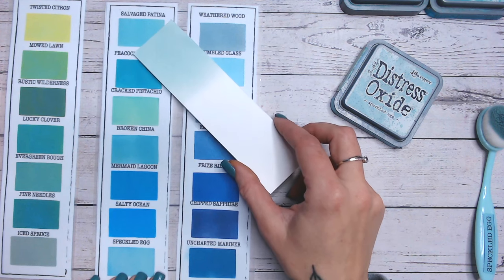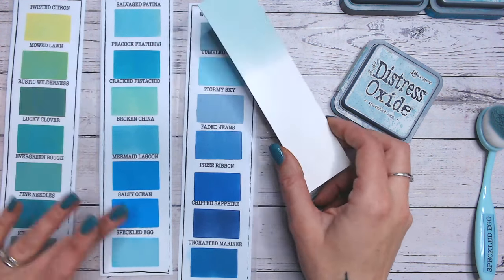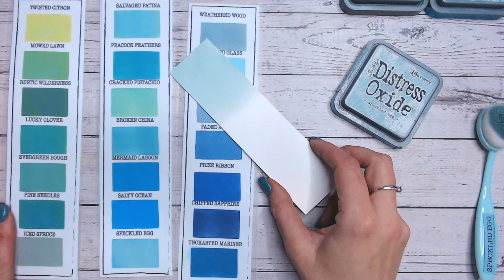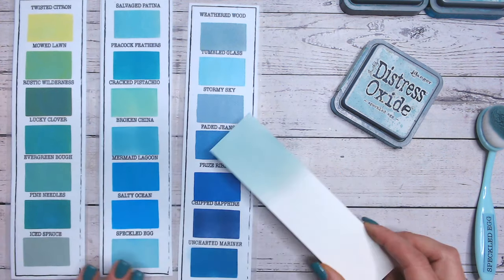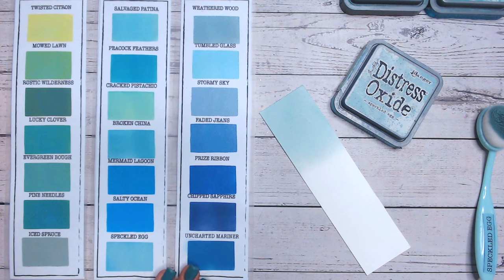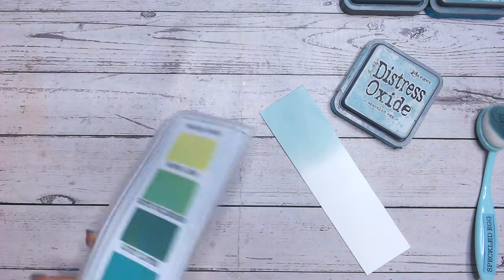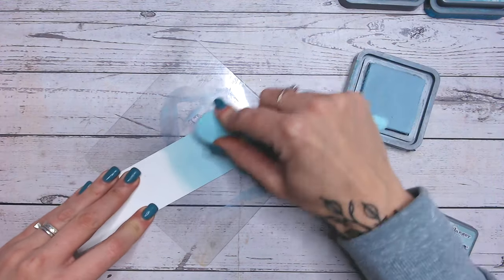Salvage Patina isn't too far off when you look at these two together, and it's not far off either. All these greens are much much darker and much more green. So I would say if you're looking for another colour to use for these combinations because you don't have Speckled Egg, or you just want to change it up, have a go with Salvage Patina as well.